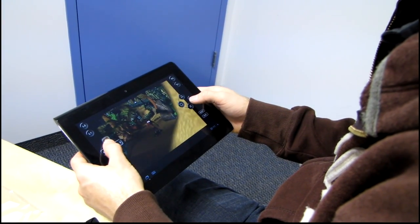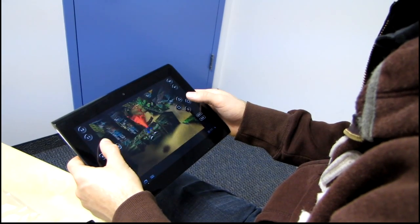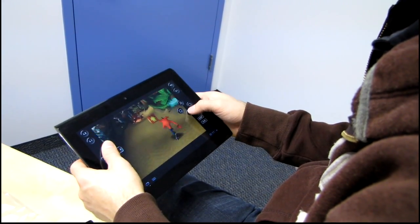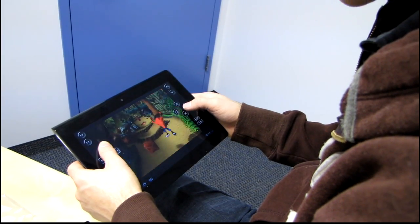I jump over the crab — oh, I think I jumped on the crab. Forgive me for not being very good at this, guys. It's the first level and I already died once.